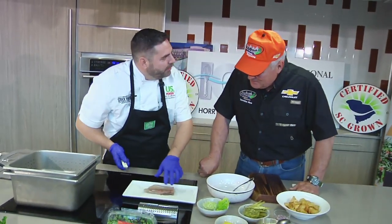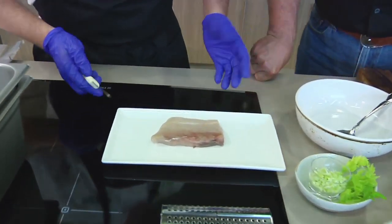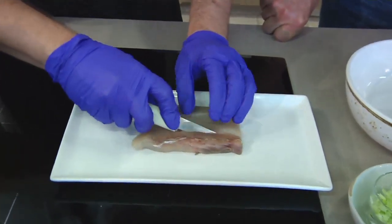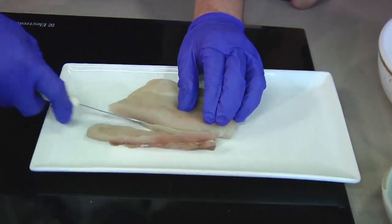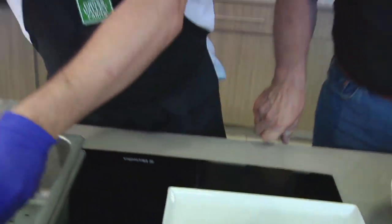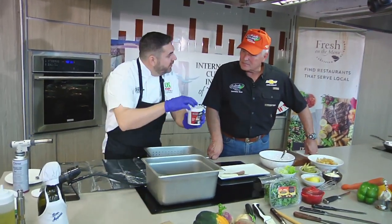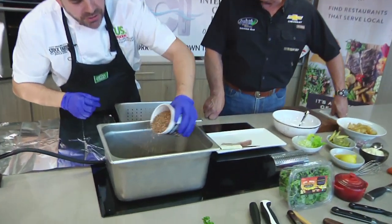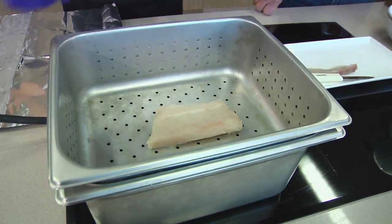When we filleted it out, we left that bloodline in there. A lot of people say that king mackerel is pretty fishy — it's got some oils in there. This is a great fish for smoking. Make sure you take all that bloodline out and that will kind of get rid of that fishiness people always talk about. You can throw it on your grill and smoke it like a Traeger, or you can put wood chips right in there on a stove and that'll start smoking.